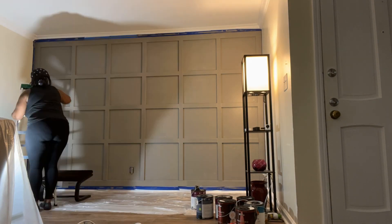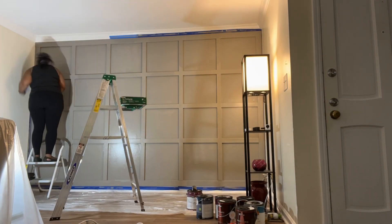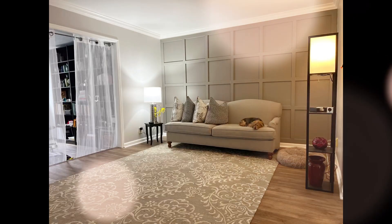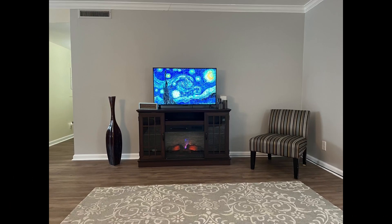Then I took the tape down, put my couch back in place, rolled out my rug, and was very satisfied with the finished product — and here it is! I subsequently painted the side walls a light gray as well. If you've done any projects, please tag them below — I'd love to see them.